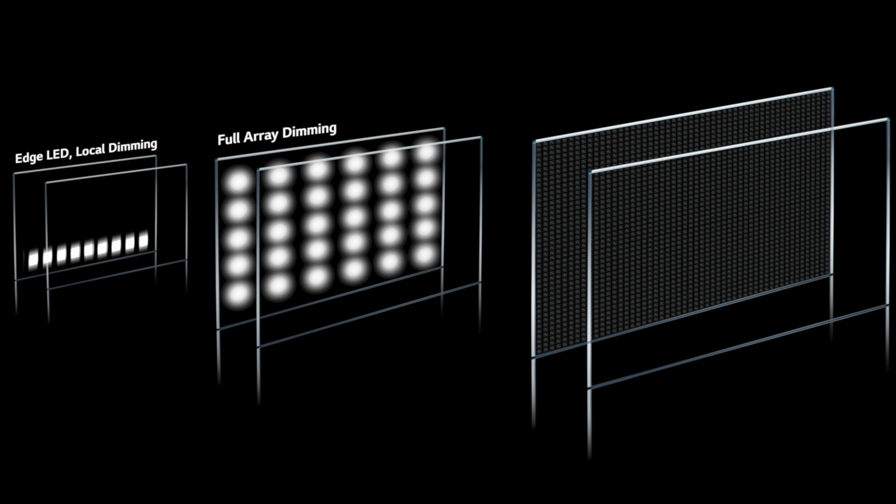The sound on this TV is pretty good. It's a 4.2 channel system with four speakers and two subs all down-firing. This can give you a fairly decent sound but I would definitely recommend pairing it with at least a soundbar or a full sound system.